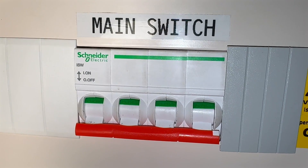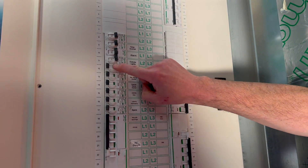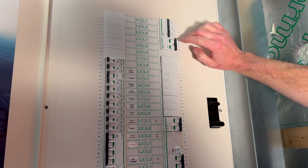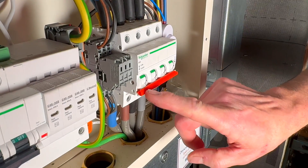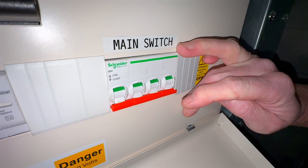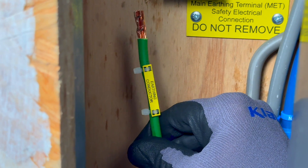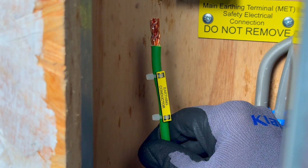You might wonder how a live test is possible with the distribution board isolated. Remember, only the outgoing circuits are isolated. The incoming side of the isolating switch remains live, allowing the test to be performed. It's critical to ensure all outgoing circuits are de-energized, as removing the earthing conductor while circuits are live poses risks of electric shock, fire and possible explosions during an earth fault.